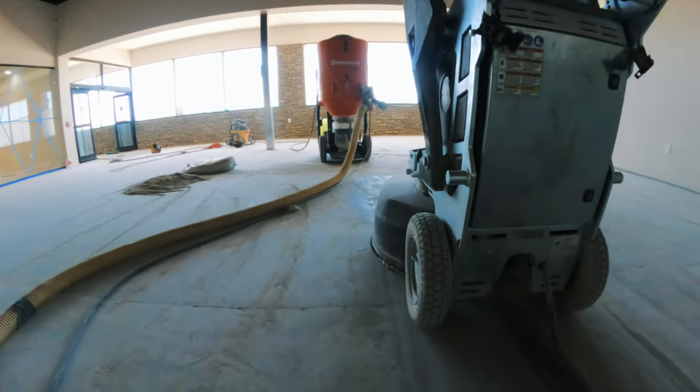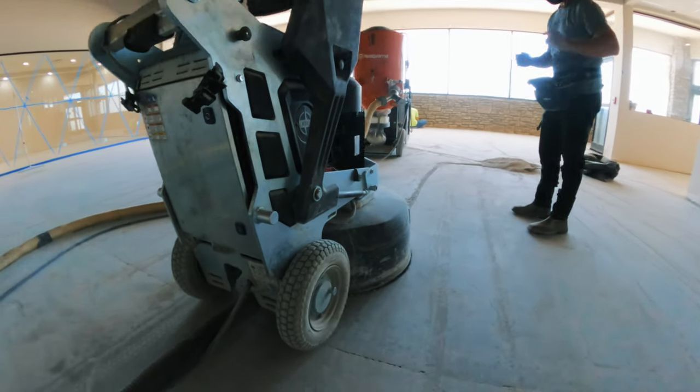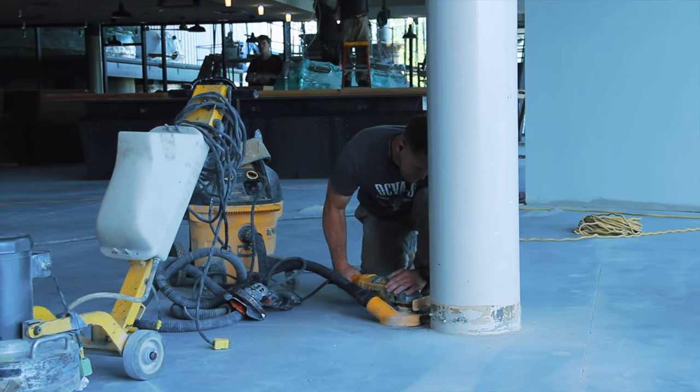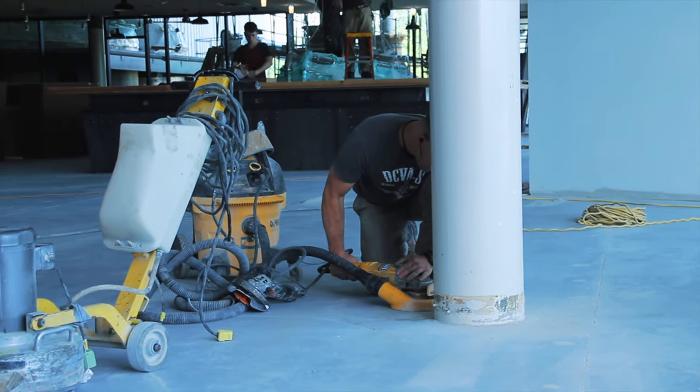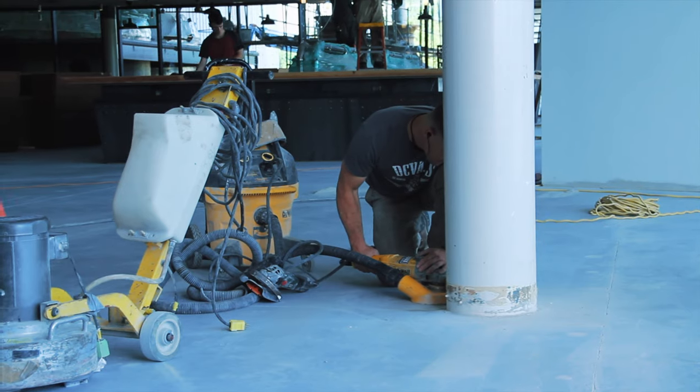After that 30/40 grit diamonds, we do everything we can with the machine, then come in with a ton of handwork. All those trenches are done by hand because we have to have an avenue for that machine to move onto. You have to level the plane so that the machine can just drive across it.